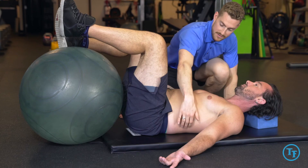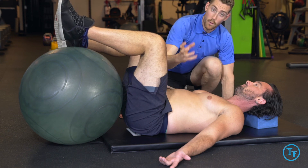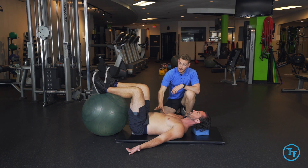As we lift one leg off the ball, we should see no hinging or moving through the lower back. Our lower back should stay flat to the mat, and we should feel our abdominal wall kick in to stabilize us. We'll be moving in alternating fashion — one and then the other — maintaining that 360-degree filling the entire time.